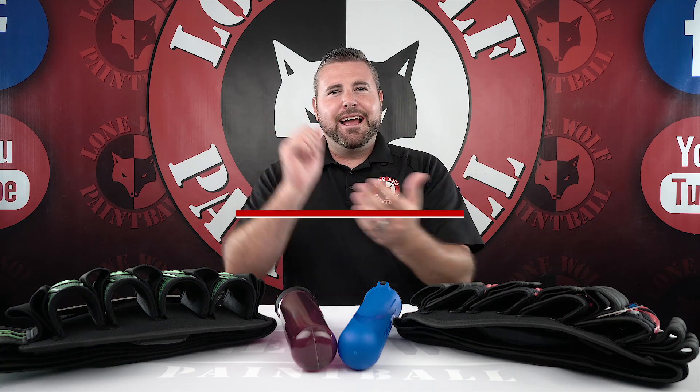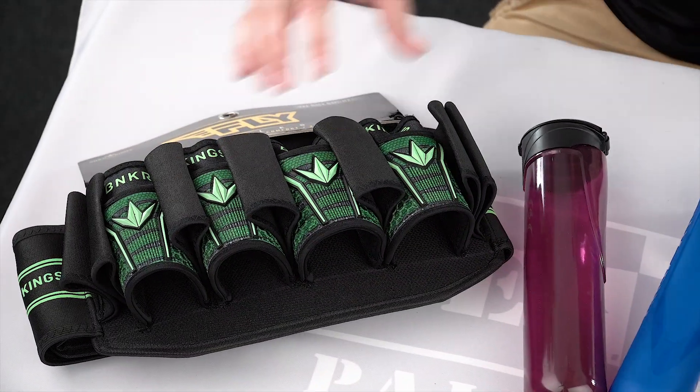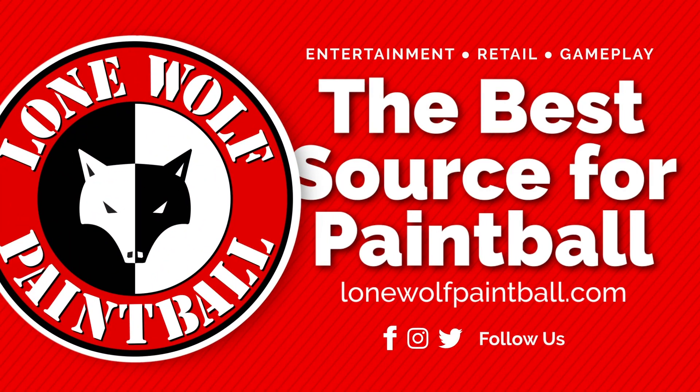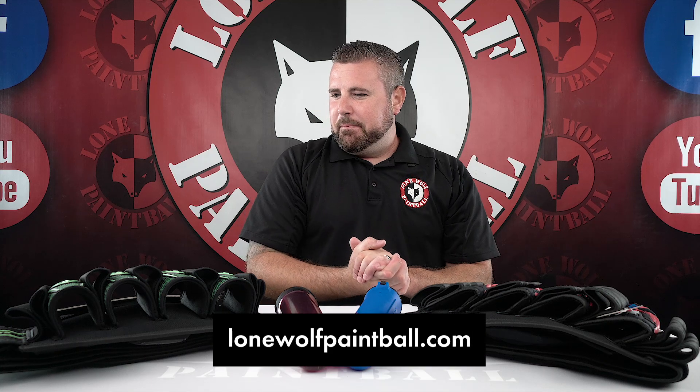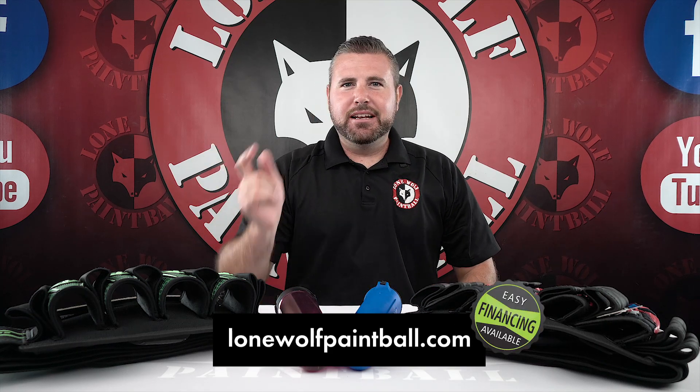What is going on guys? Today I am bringing you a favorite. We're gonna do a comparison between the HK Armory Zero-G Harness 2.0 versus the Bunker King's Fly-Pack. Let's jump into it. Both are $89.95 currently at lonewolfpaintball.com, and multiple colors are available.